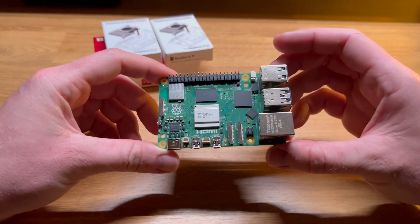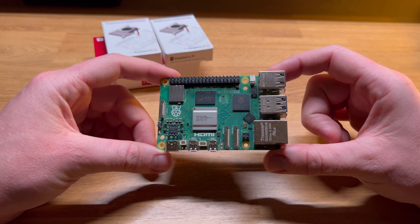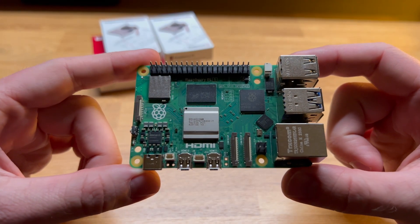Pulling the board out, we're met with a familiar layout. There are GPIO pins along the top to interface with other hardware, USB and Ethernet connectors on the right, the CPU is located right in the middle, there are two HDMI ports on the bottom, and the USB-C power connector with supporting circuitry is on the bottom left.